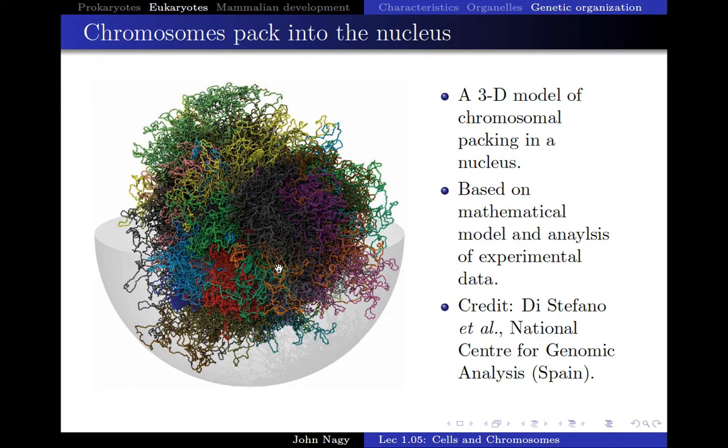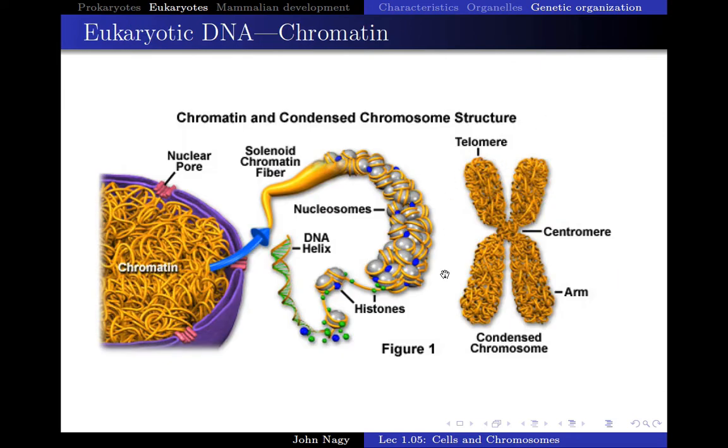When the cell needs to divide, these chromosomes will begin to condense into a structure that you've seen before. This is not how DNA is packaged in the cell for the majority of its life. The only time it's packaged up into this condensed form is when the cell is getting ready to divide. When it packages itself into this condensed form, you have two seemingly different chromosomes that are actually bound together at this structure called the centromere.